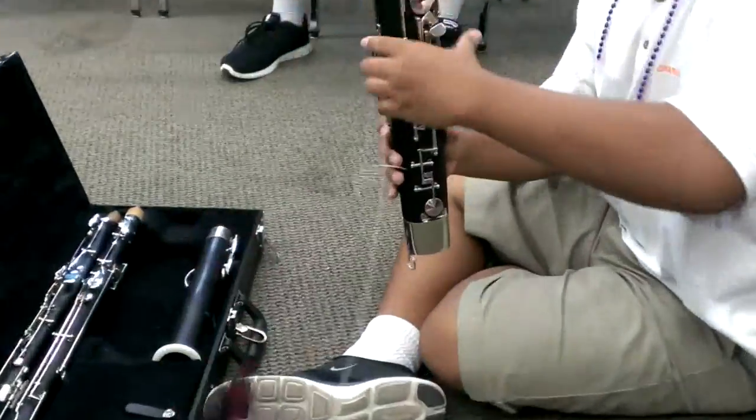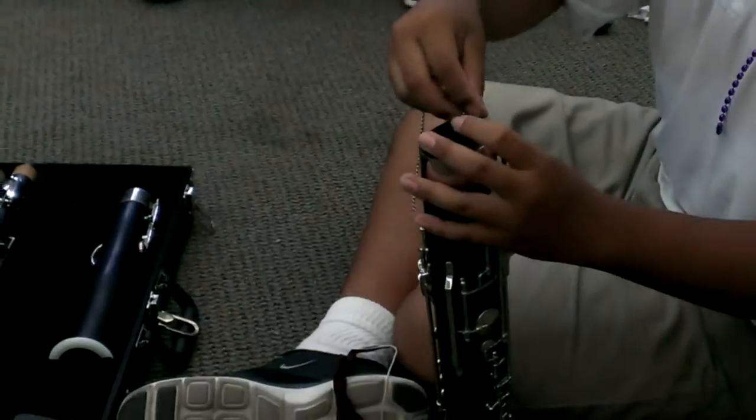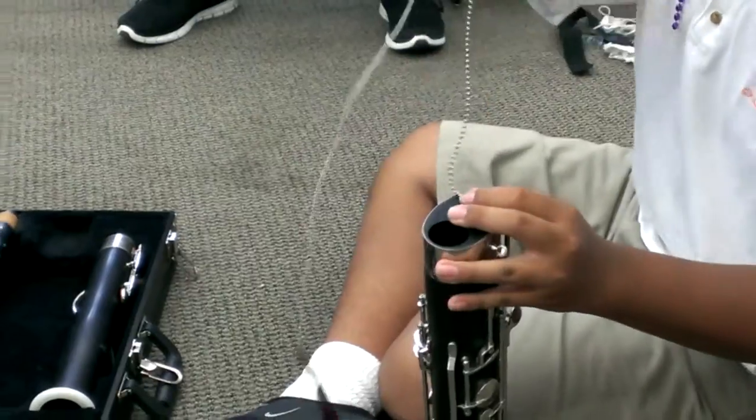Watch out for keys, bro. Swap. Wait, Jordan, do you have to flip the bell?